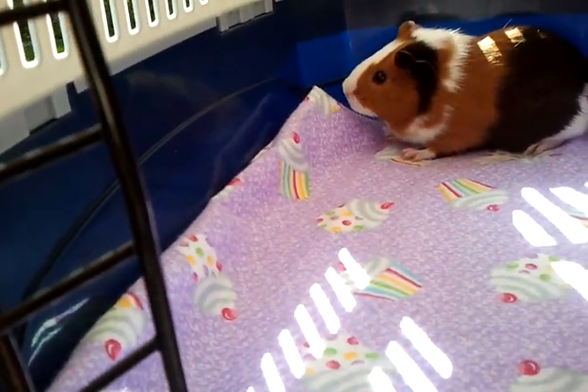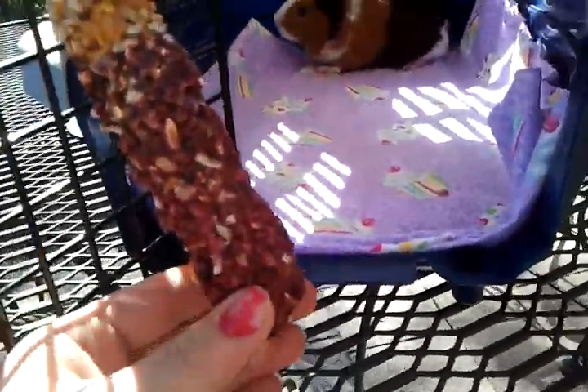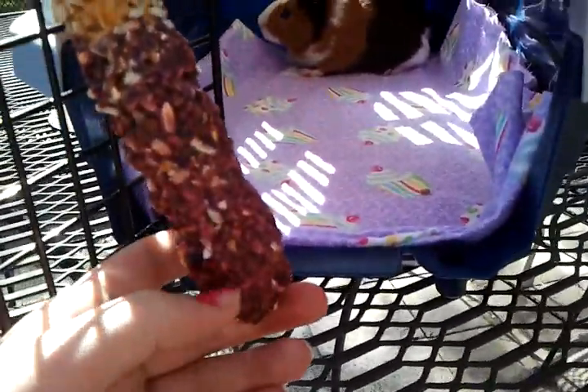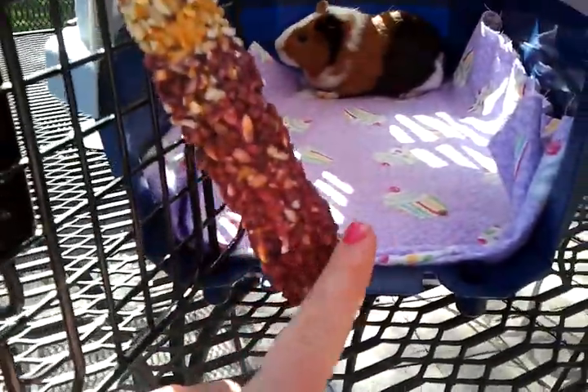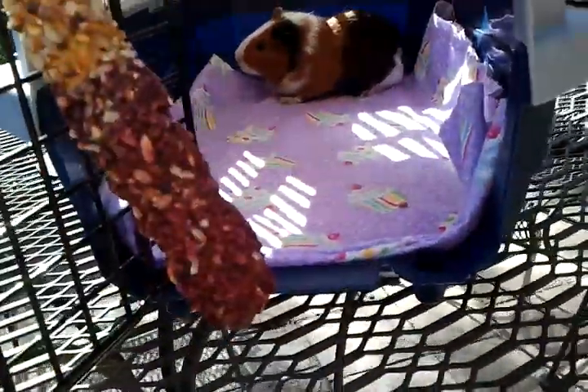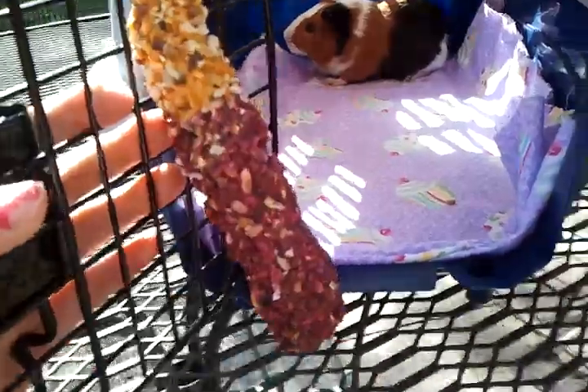For a 15 to 30 minute trip, I have this Vitacraft tree stick, but this is mostly just because I put her in here when I clean her cage to keep her occupied. Honestly, you don't need something like this — you can just put them in there and they're good. I just like to keep this in here because I don't like keeping it in her cage.